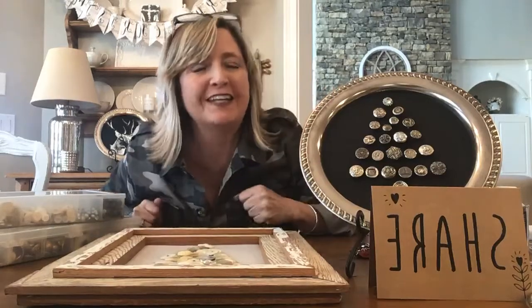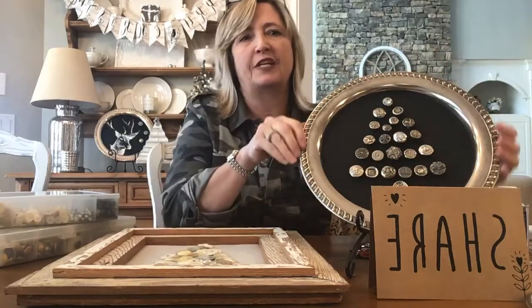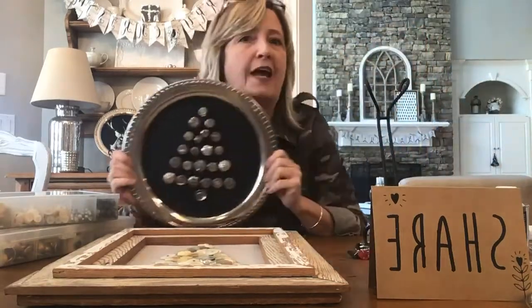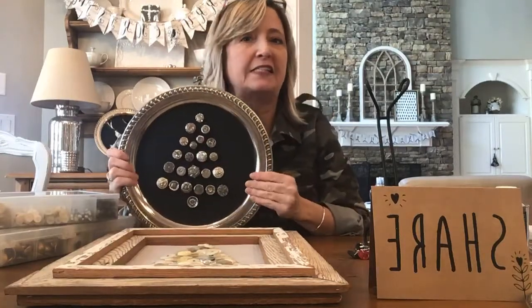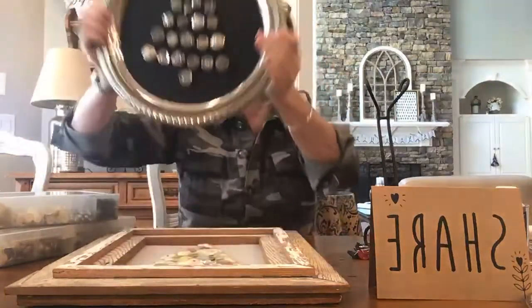Hi everyone, it's Heidi Scott with DIY Dreaming. Hope that you are all doing well and having a good week. I have a project to show you today that I am super excited about. I'm going to show you how to make these vintage button trees on silver platters.